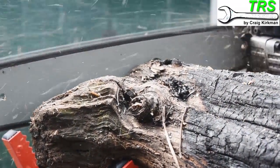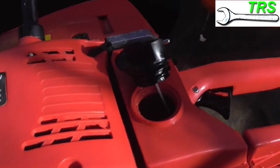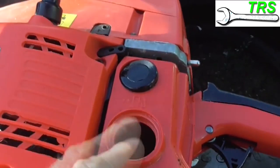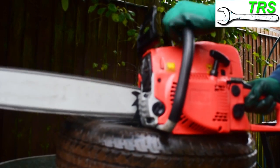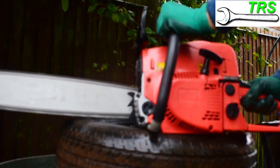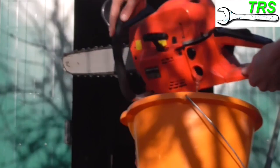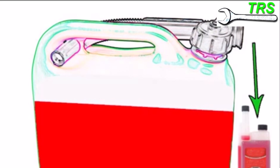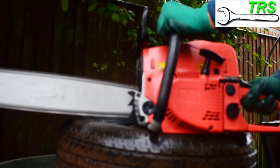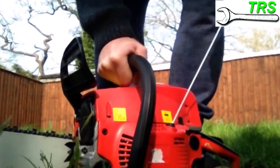In order to find the chainsaw in as good an order as I left it after a few months of storage, the first thing I would do is make sure I drained the fuel. I completely empty the tank, then start the chainsaw and run it until it stops. At that point, as much fuel as possible has been used out of the fuel pipes and the carburetor. Doing this is of utmost importance because gasoline fuel is only at its best up to six weeks old. A fuel stabilizer can be used to prevent this degradation, but personally I prefer to empty the fuel tank, fuel pipes, and carburetor.